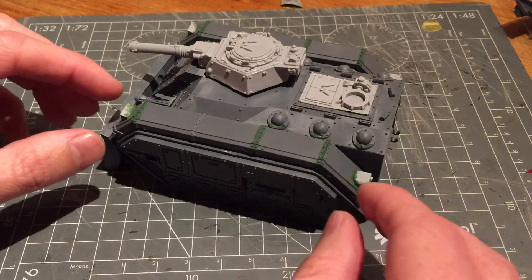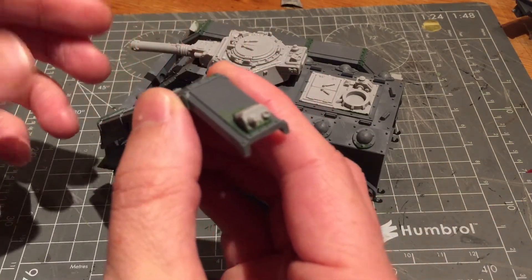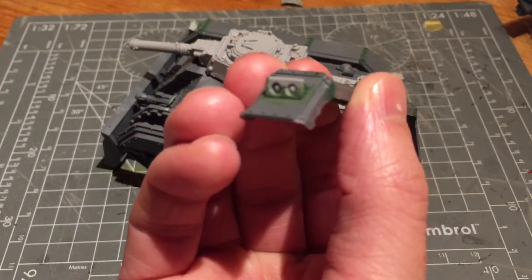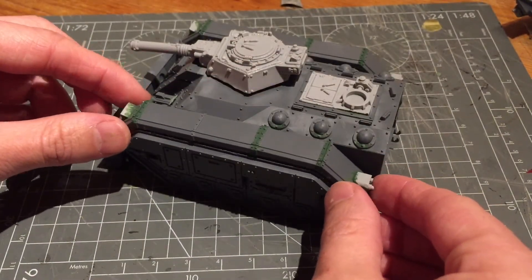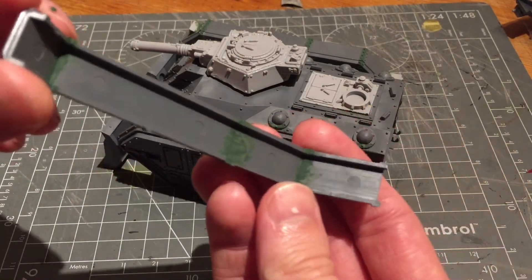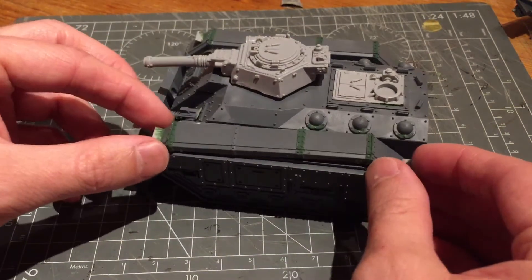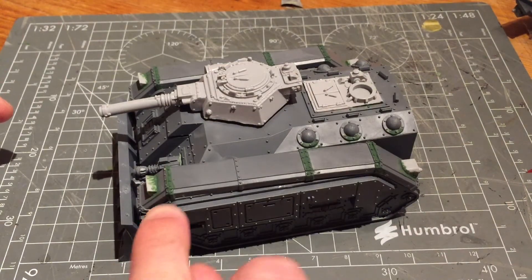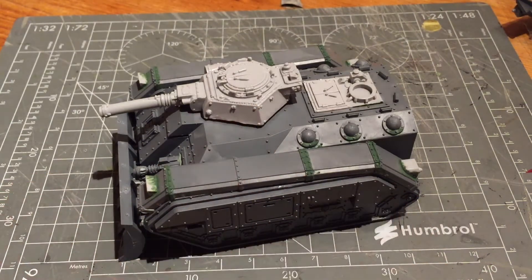I decided to butcher the Forgeworld model for the lights on the front and the back, and then glued them in place, and then just used liquid green stuff on the bottom to fill in those gaps, just to give it a bit more extra strength. They're going to go in there, and that's actually going to mean I get to keep all of the track length underneath that, and I could use that for extra armour, maybe along the turret, so I'll think about what to do with that.